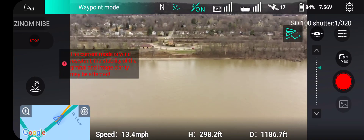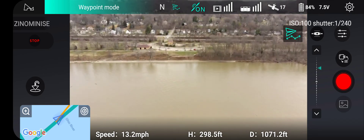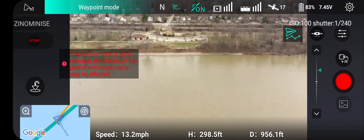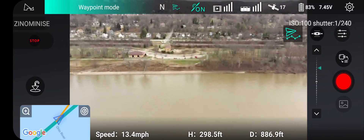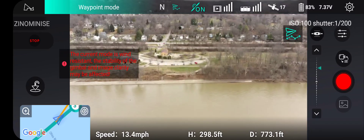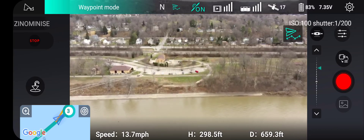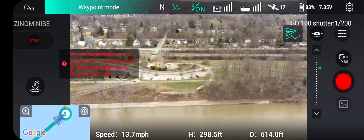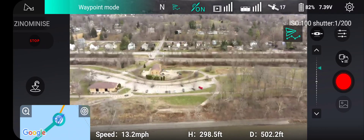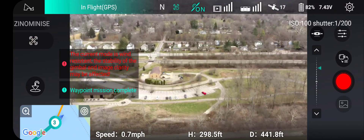It's about the same speed — not really much wind up there, kind of breezy where I'm at. Excellent signal strength, good FPV. If you ever want to stop the waypoint mission, you can always hit that stop button on the left of the screen. As we're getting to number three here, it's going to stop on its own — this is the final stopping point for us. And it'll tell you mission completed.